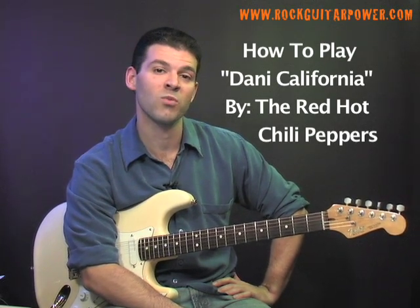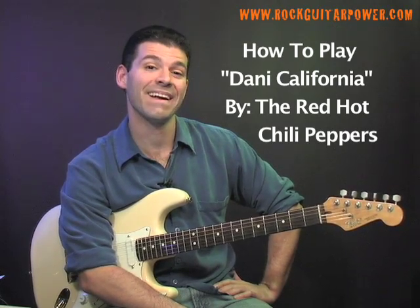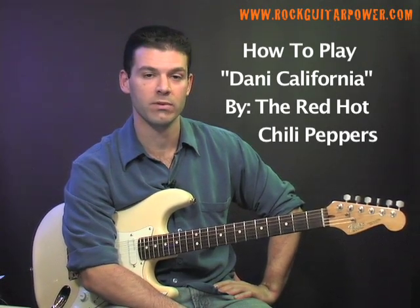What's up everyone, this is Mike Deere from Rock Guitar Power and we are going to look at how to play Danny California by the Red Hot Chili Peppers.